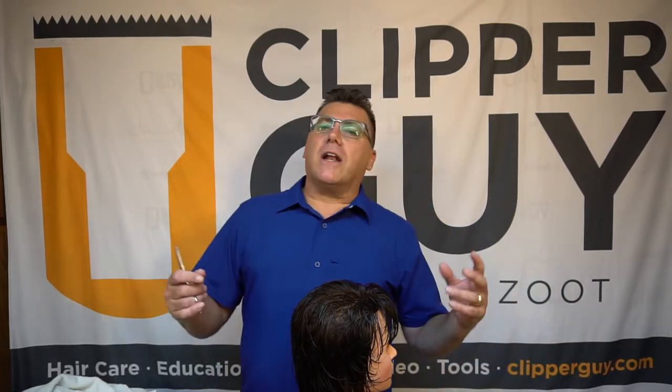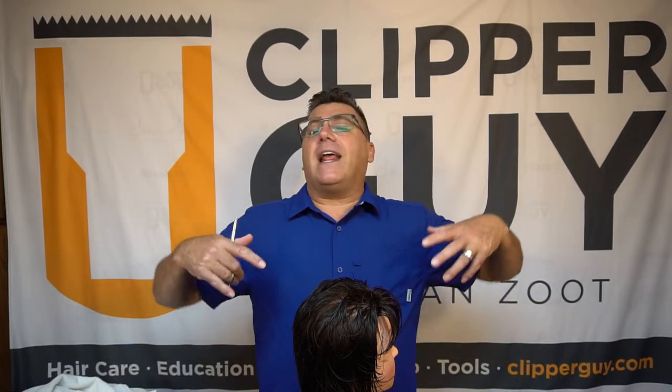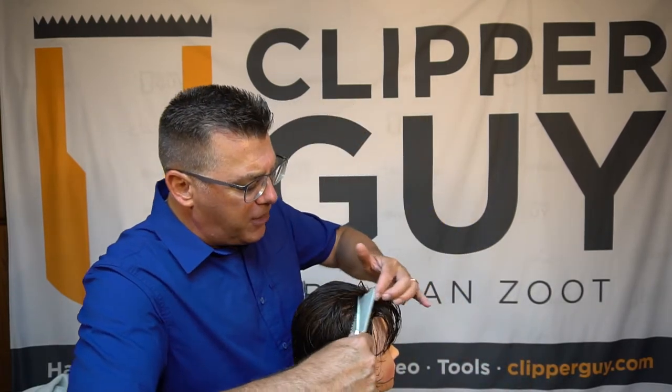I was asked today to provide a haircutting tip or technique. And rather than an individual specific technique — I don't really share haircuts per se, I share technical concepts — I thought I would talk today a little bit about what we call cutting hygiene. I get the term from one of my earliest trainers and coaches in the business, who referred to cutting hygiene as working clean. He used the word hygiene because it usually refers to creating a healthful environment free of dirt and disease.